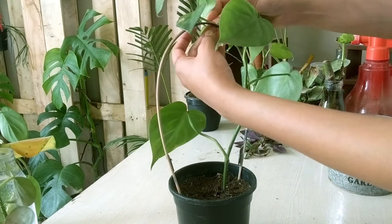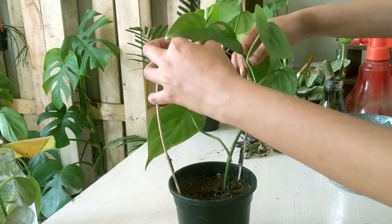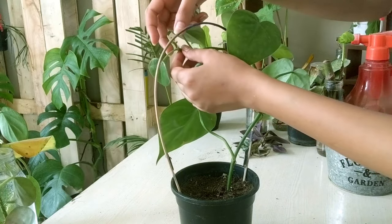This plant can easily survive years without fertilizers. But still, to increase its growth and make it bushy, you can fertilize them every month.